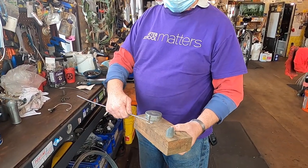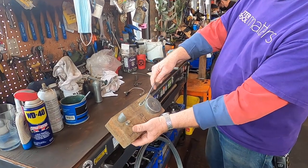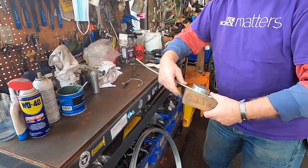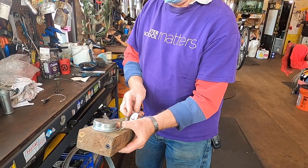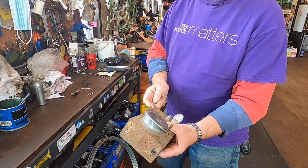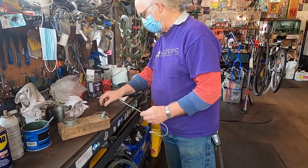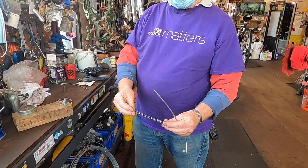You then go on to the main piece here, put the hook bit in where we put it, and then you just bend the wire all the way around. Now you've got the hook.